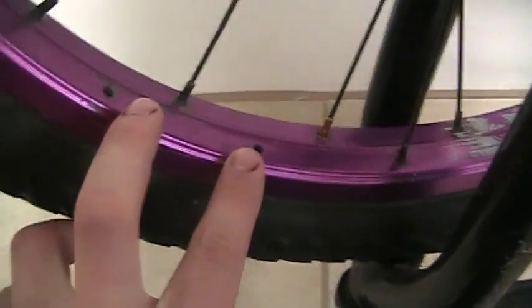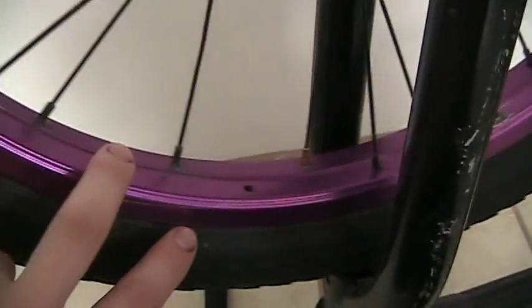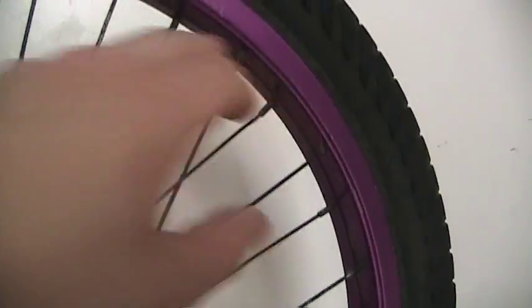Now, this is a great example right here. You have two missing spokes right here, and you've got another one right here. When one spoke pops, the entire wheel is going to be affected — everything on that side, even on the other side of that wheel.